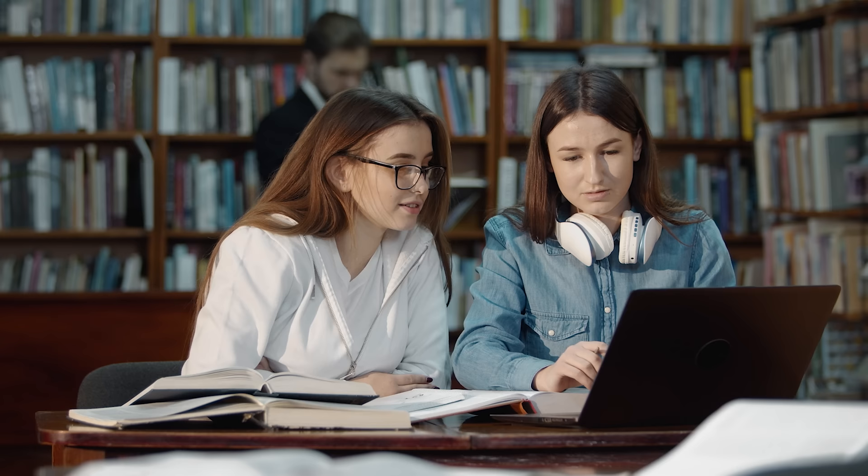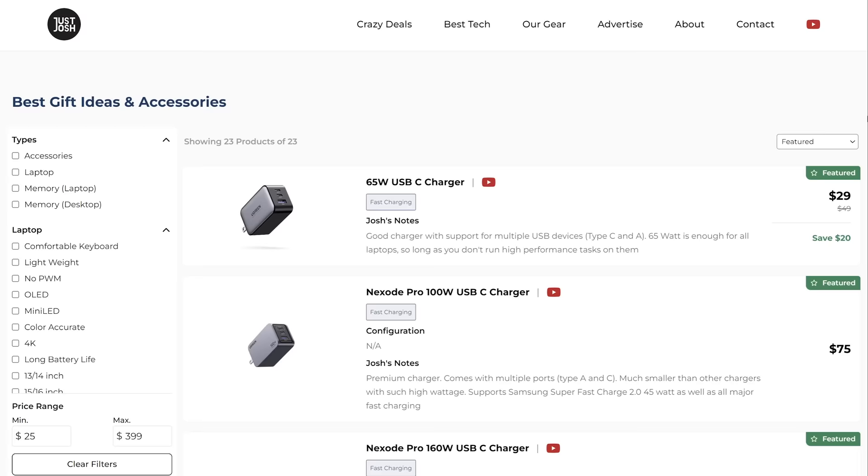90% of the USB-C chargers in this studio did not work with this laptop — this should just not be the case. As long as you aren't using the dedicated graphics, a laptop with these components should be able to be charged with a standard 65-watt charger. This means that if you're a student and you want to borrow a friend's USB-C charger, chances are it won't work. HP did let me know that the laptop will charge with a lower wattage one when in sleep mode, but that's not what we really want.